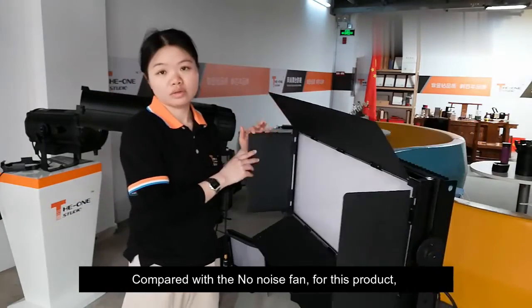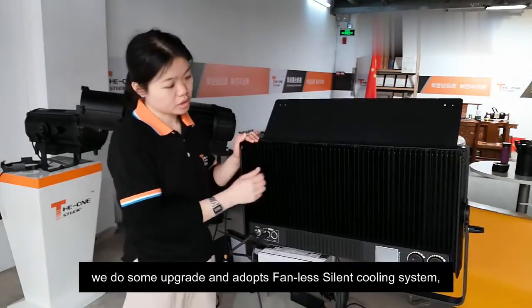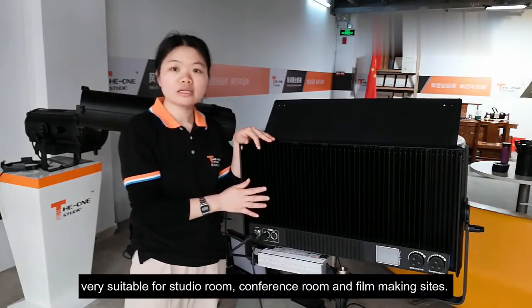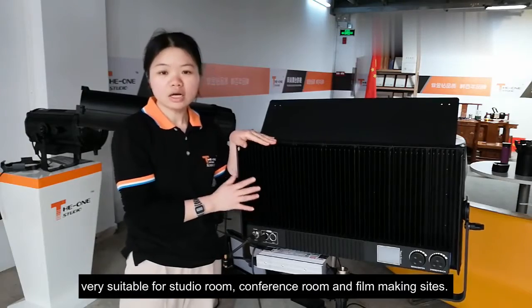Compared with the No-Noise RAM, for this one we have done some upgrades and adopted the Bandless Silent Cooling System, which helps you create a no-noise environment. Very suitable for studio rooms, conference rooms, and filmmaking use.